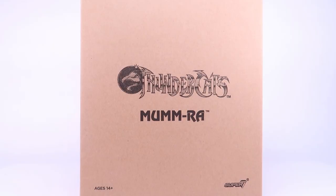Hey guys, I am Pixel Dan, and today we're taking a look at the Thundercats Ultimates Mum-Ra from Super 7.